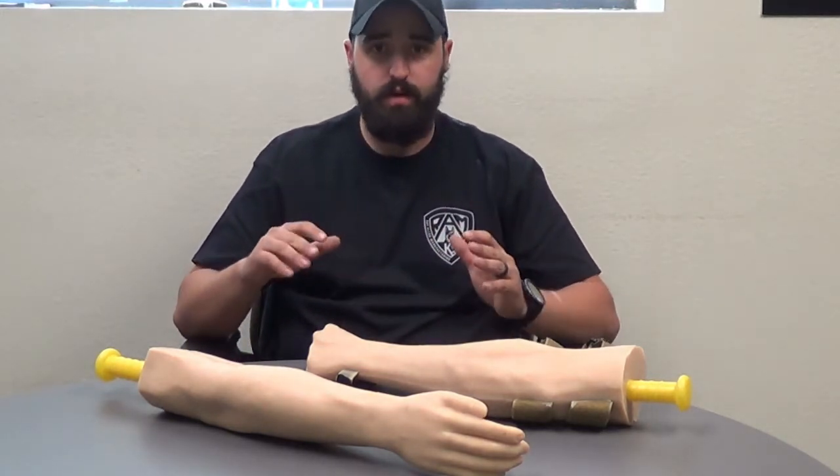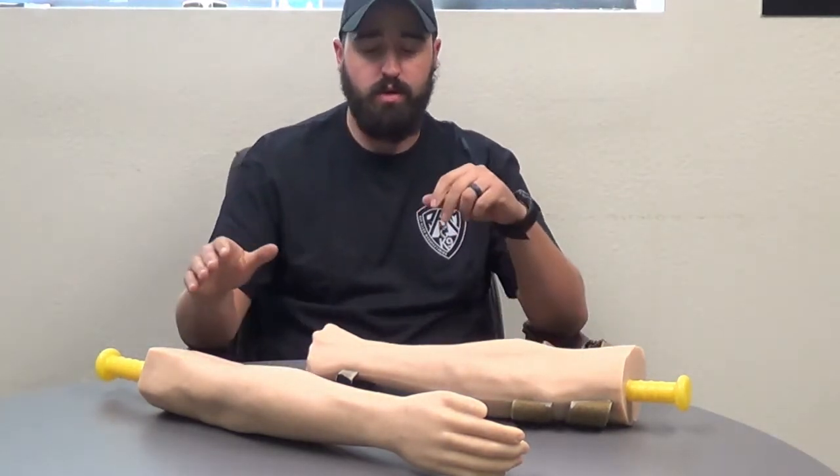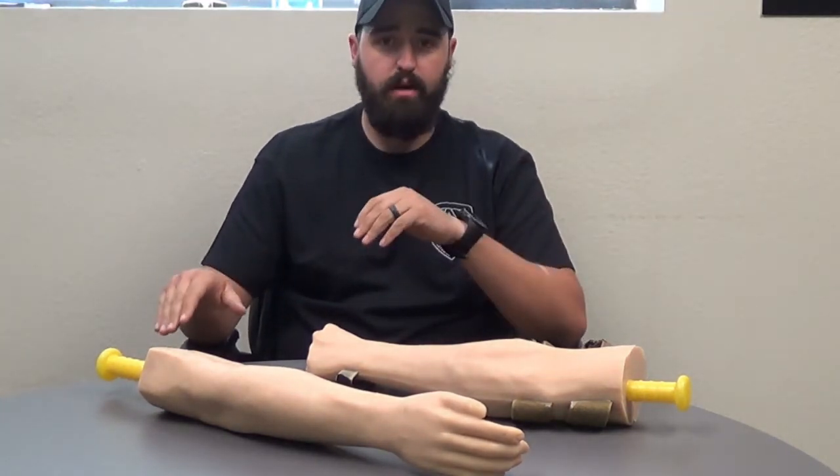They come in two different options: a closed right and left-handed fist with straps, and also an open hand option. They're roughly about eighteen and a half inches long with a three-inch grab handle on the end.